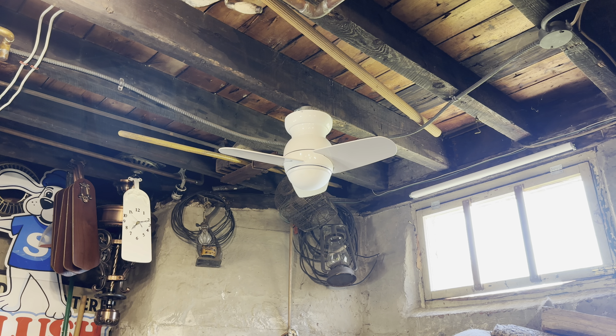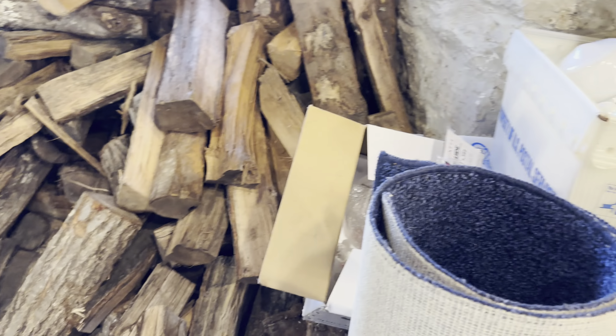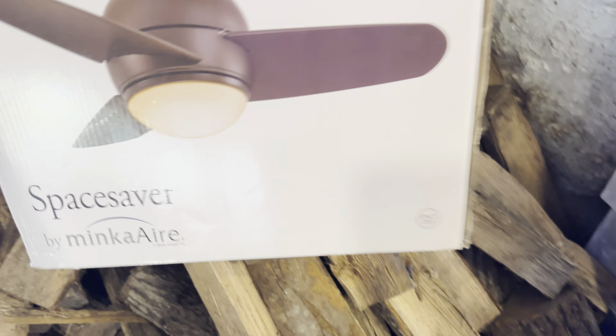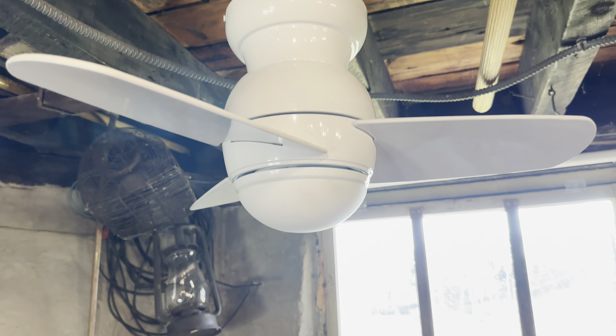Hey fan collectors, welcome back, got another demonstration video here for y'all. What we got here today is this 26-inch Minka Air Space Saver that I got pretty much brand new. Came from Habitat — not really sure why people donate new-in-box, expensive fans to Habitat when they never installed it. It's got everything, its manual in there, came with its remote control and everything. Here it is close up.